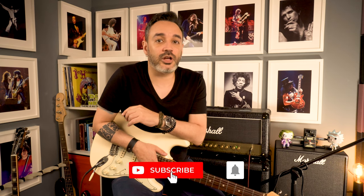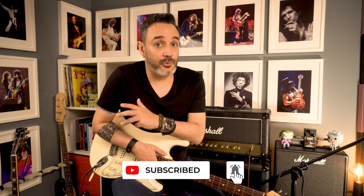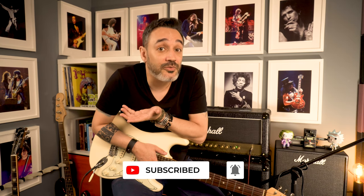Before we make any noise, consider subscribing to the channel, smash the like button and drop some comments. But now let's play.